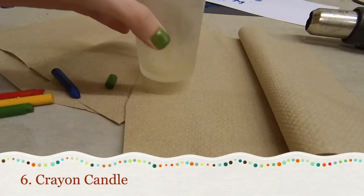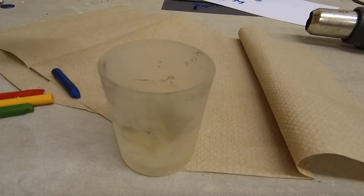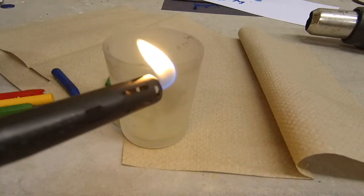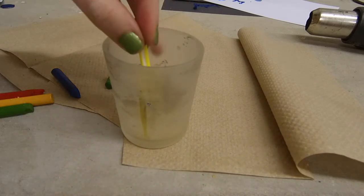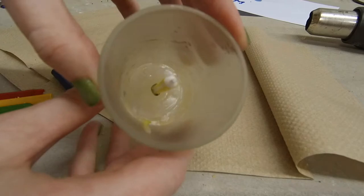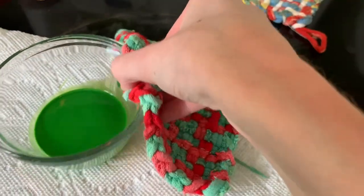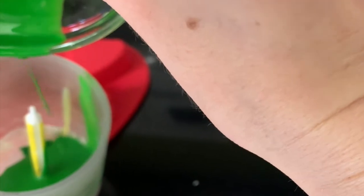Our sixth idea is to make a crayon candle, but don't think you need to spend money buying a wick. Start with a clear glass candle holder and a birthday candle. Ask an adult to melt the bottom of the birthday candle and then stick it upright in the middle of the glass container. Next, pour your melted crayon wax into the glass container. You can have the container set at an angle to create different designs, but I found this to be fairly tricky.